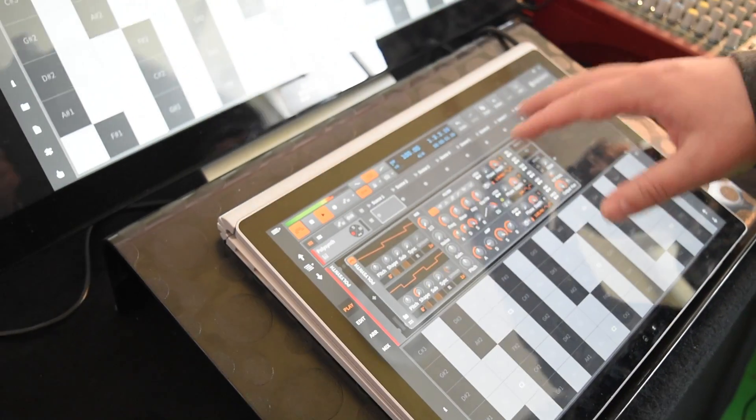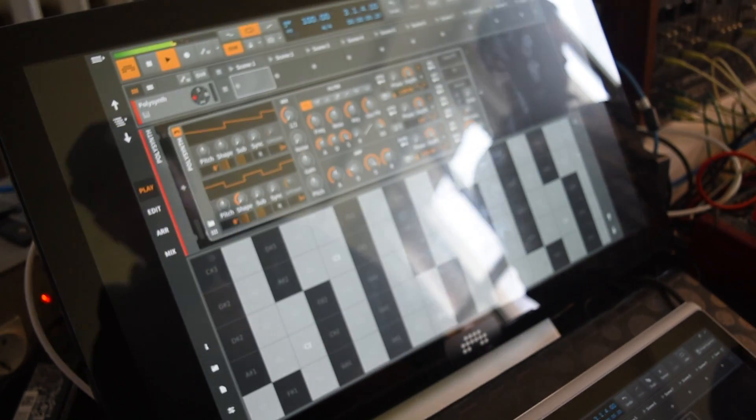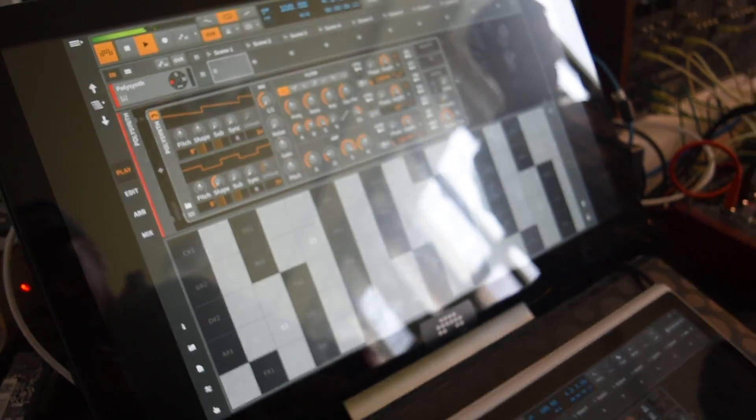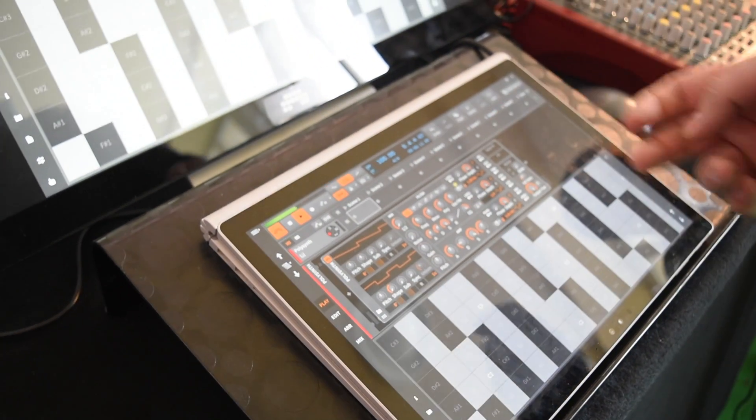You can do it only with a controller, but if you have a lot of instruments you cannot have such quick control anyway. With this you can use two fingers, you know, however you want.